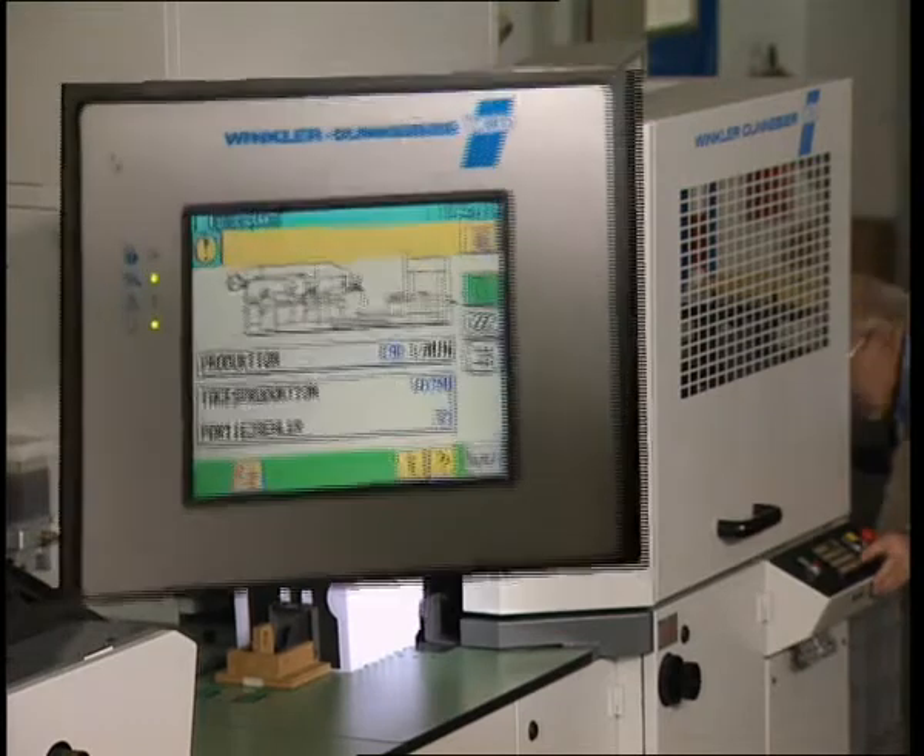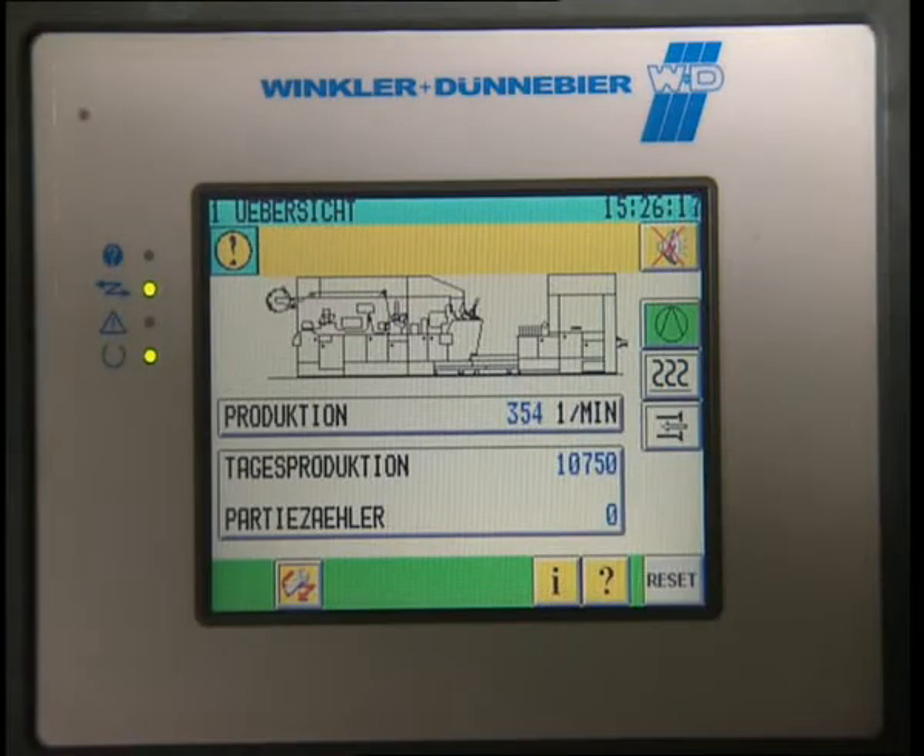Entry of product count data, as well as displaying faults, is made with the help of a simple PC.